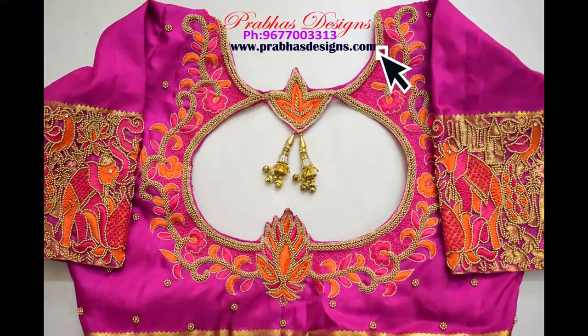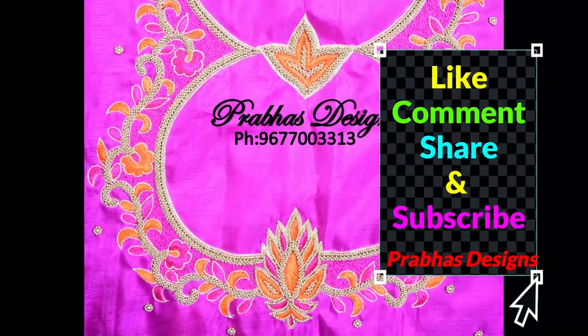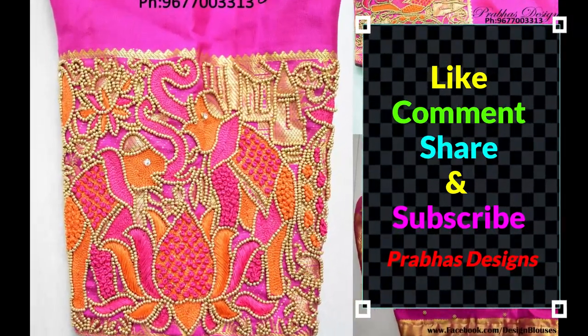Please tell them about it in the comment box. Please like and comment. If you want to share with your friends and subscribe, click the bell icon. Thank you.